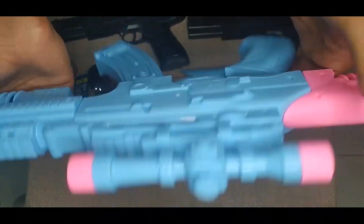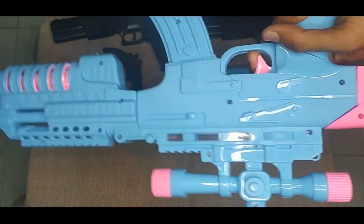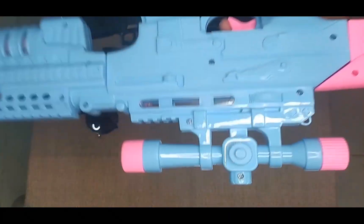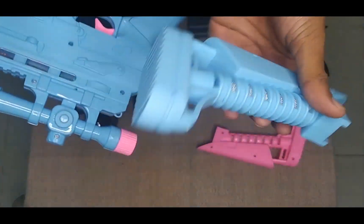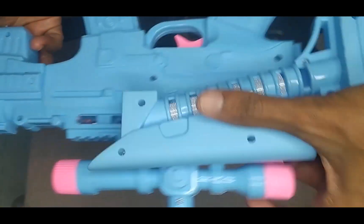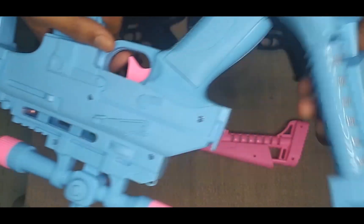So guys, I properly assemble it — oh yeah! See guys, it has another extended piece that looks like this — sky blue color. Okay guys, and I assemble it. Okay.